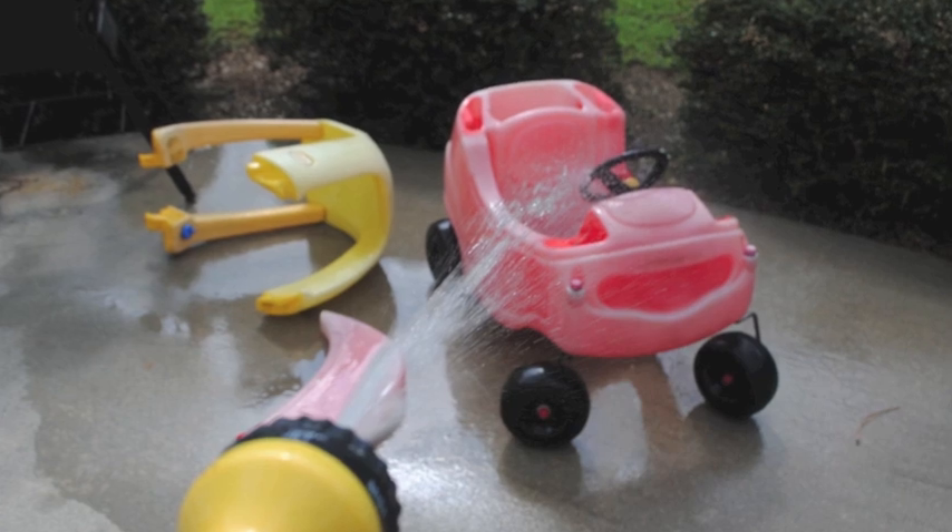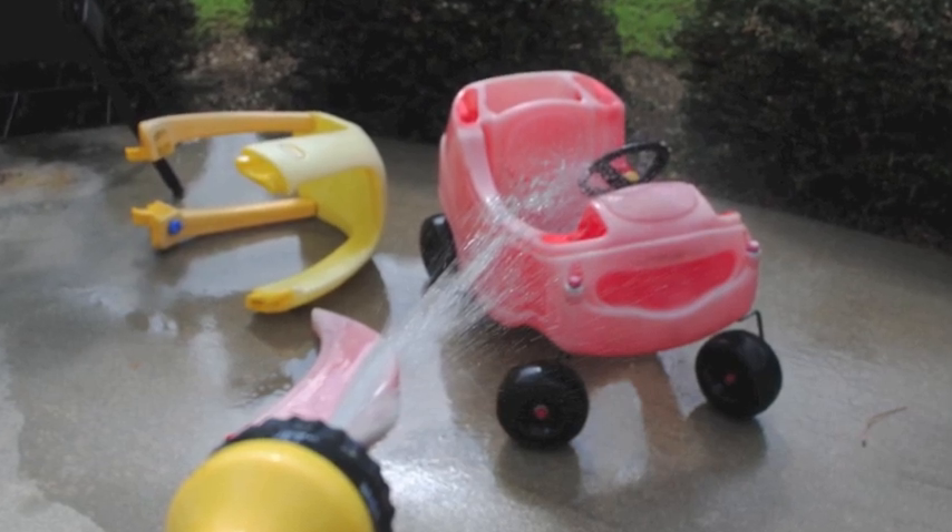Next you'll want to spray the car down with the water hose and get all of the dirt off. This particular car had some nasty hidden gunk in it — it actually smelled really bad so I really had to hose it down. In addition to that I wiped it down using the cleaning solution and cleaned it up the best that I could.